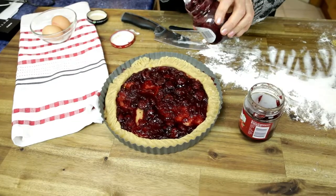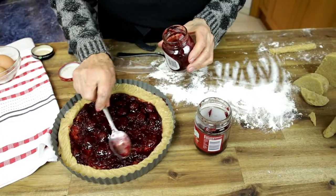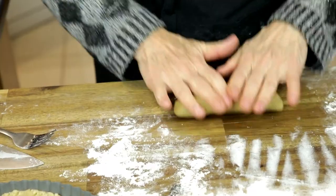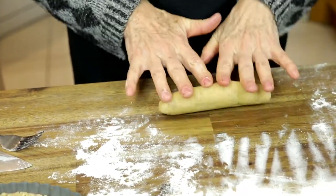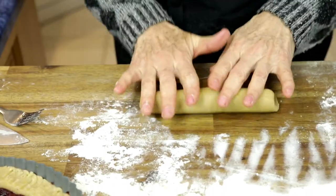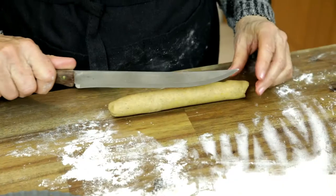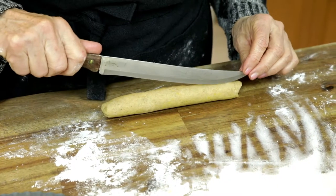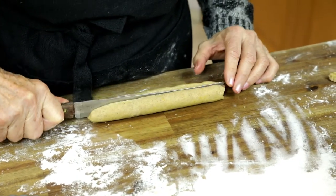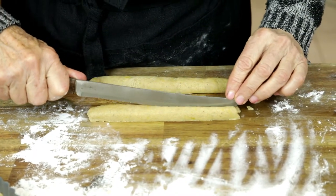Then there is time to fill it more properly, because the next step will be to place the lattice on top. So this is the last moment when you are doing the stuffing. Now is the time to use the remaining quarter of the dough to make the lattice work — that ornamental crisscross on top of the pie. Roll sausages and divide each sausage into four pieces.